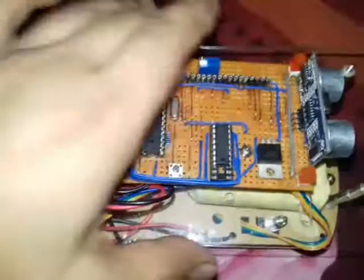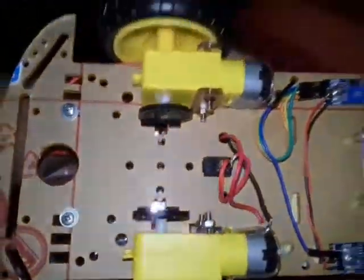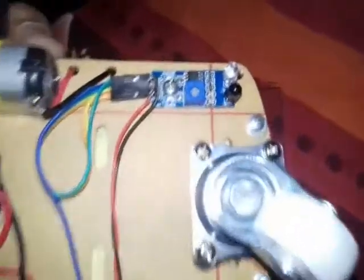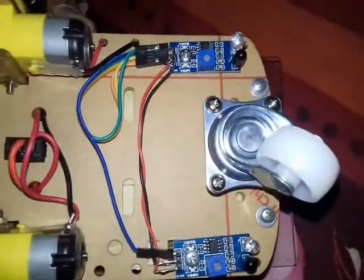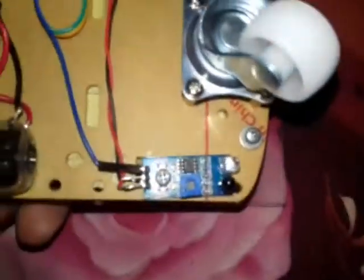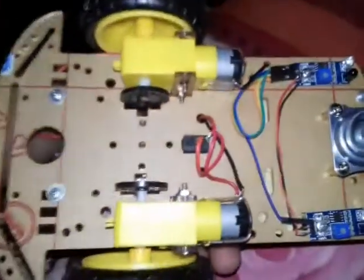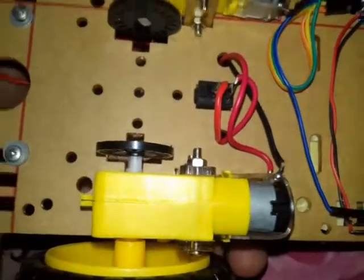On the back side I have DC motors. I also have two IR sensors — right and left — which detect this track. You can see both IR sensors here, plus two DC motors. This runs up to 12 volts DC.